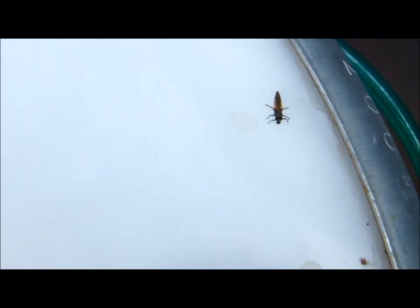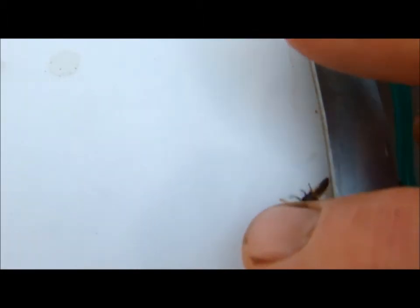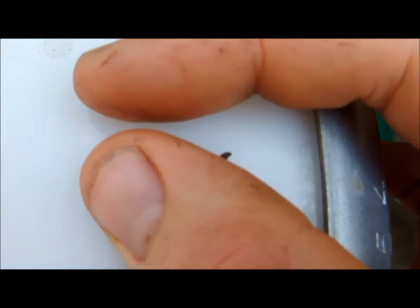And what do we have here — a ladybug larva, walking around like nothing's happening. Keep eating, little fella, we don't want any aphids around here. Okay, keep on going then — alright, this is it, bye!